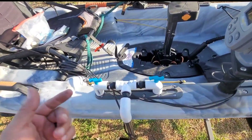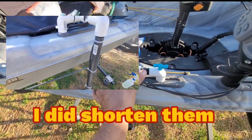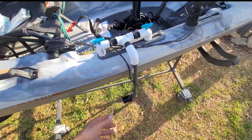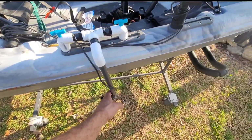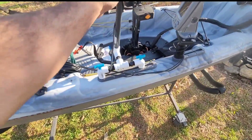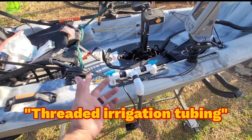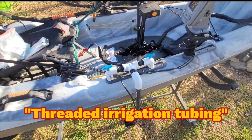I'm probably going to take the spare pieces I cut off and cut it right here at the threads, move everything closer so the whole thing is more compact, and then mount my fish finder over here. What's nice about this is if you get in shallow water and hit something, it'll just move because it's threaded. If you want to get it out of the way, you just lift it up. And with the irrigation threading or plastic, if it starts to get loose, just give it another turn and you're tight again.